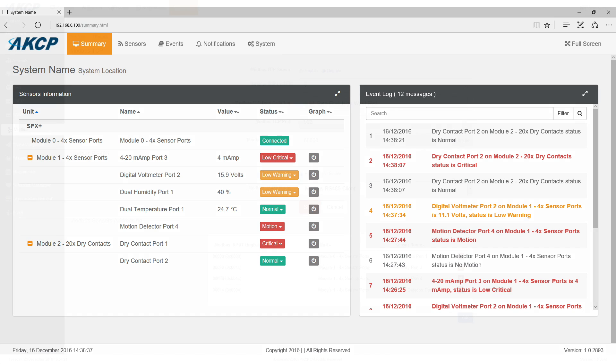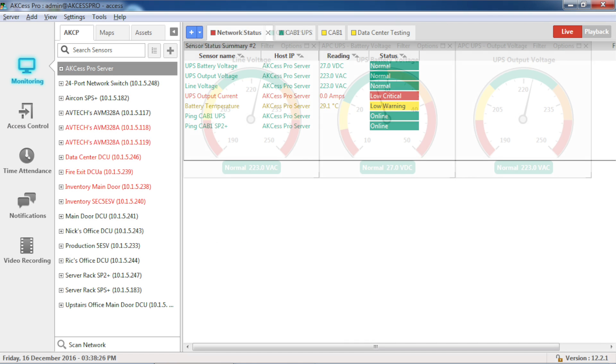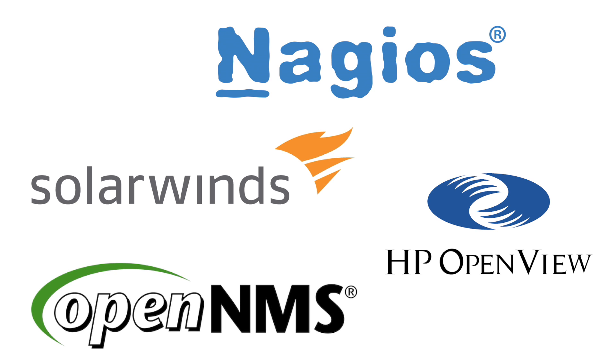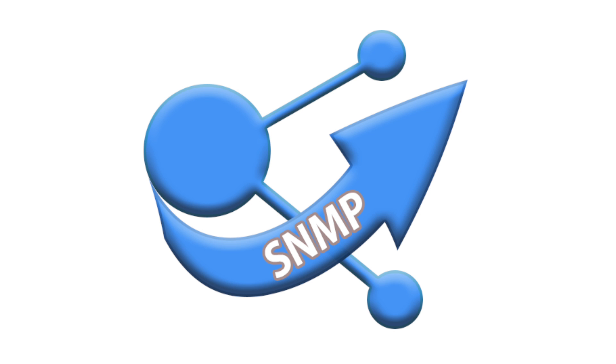Data can be monitored through the embedded web server of the SPX Plus device, our central management software Access Pro server, as well as a range of third-party monitoring software. User-defined thresholds can be set and alerts generated when they are exceeded, such as email, SMS, or SNMP traps.